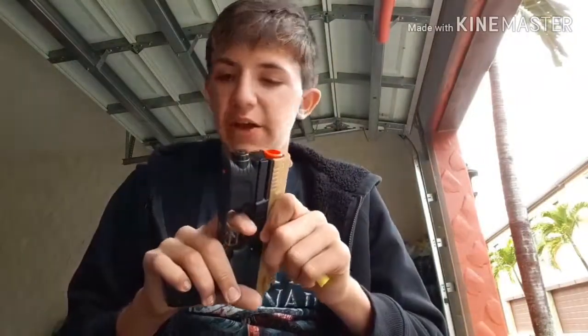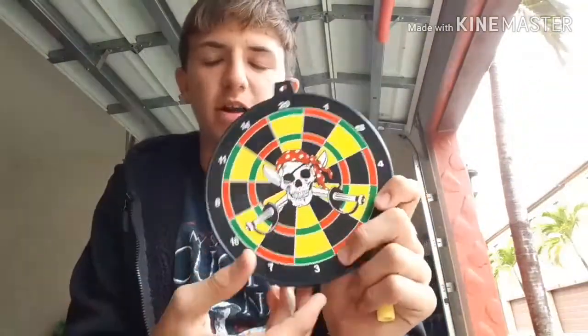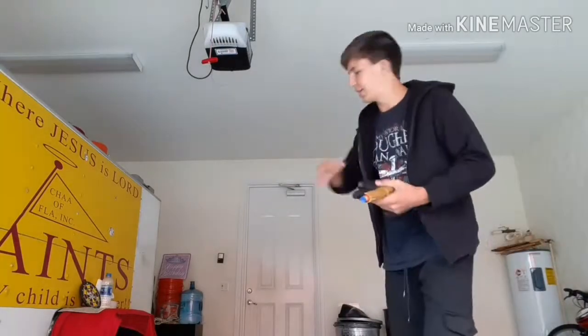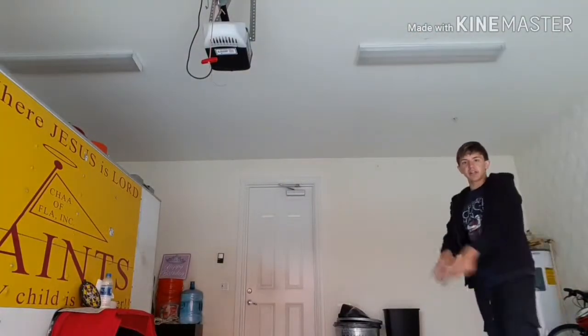Let us now get on to the firing range with the included target that comes in the package — a little skull target here, which I think is super cool. It has points and all that stuff like it would on a dart board. I'm going to set this up and let's see how many points we can get. I have the blaster here, the target is set up, and I have all six darts that come in the package inside my pocket. Let's go ahead and start firing.